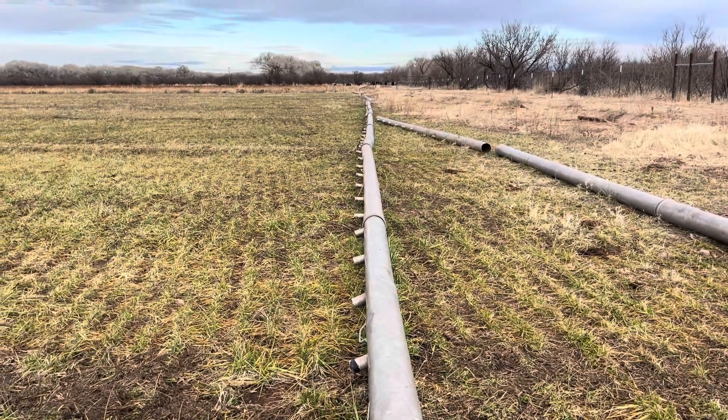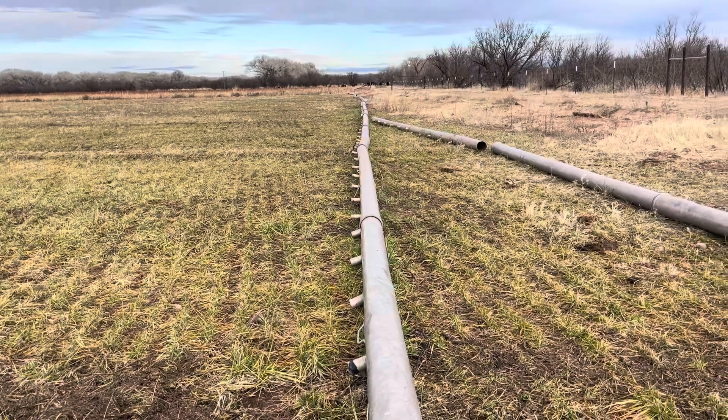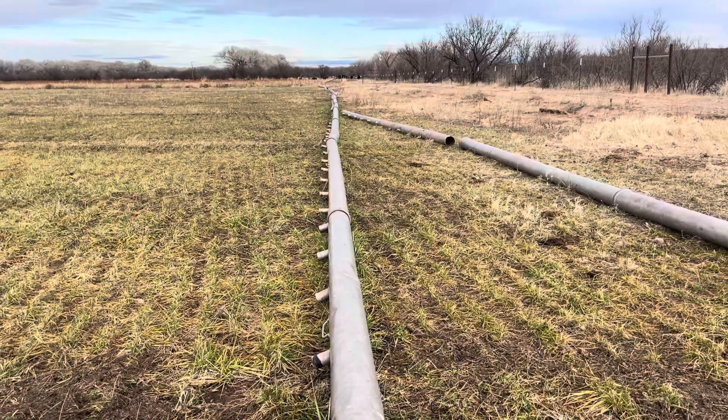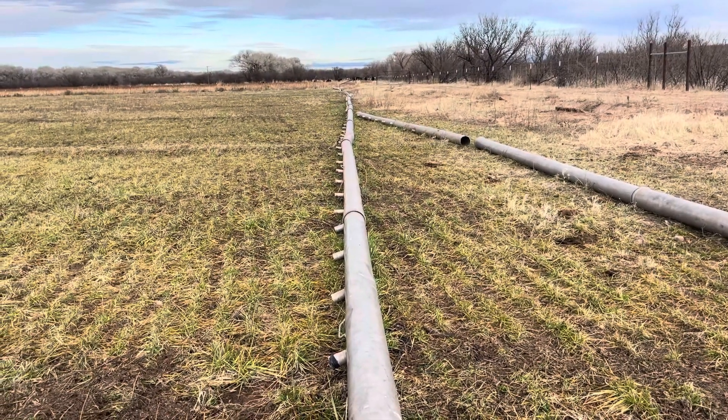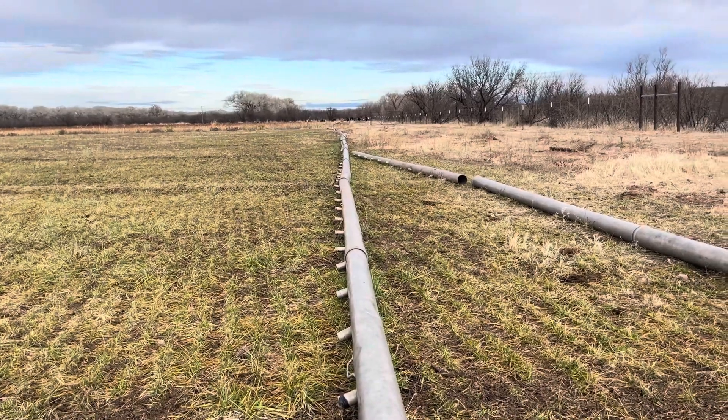Hello, this is Micah with One Lazy Diamond Ranch. I wanted to get on here and talk about my irrigation — how I irrigate, what the future looks like, and what my problems are with this irrigation.